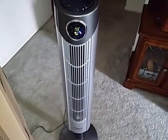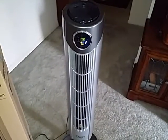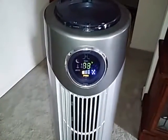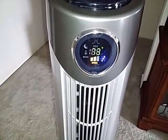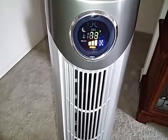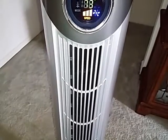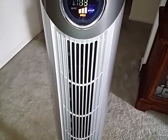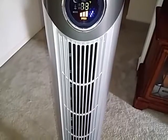I'll go ahead and turn the fan on for you using the remote. I love how this fan shows me the temperature of the room — right now it's 73 degrees — and the speed setting is on low. There's medium, and then we have high. As you can hear, this is on high and there's not really that much noise at all. It doesn't drown out the TV, and when I have it in the bedroom it doesn't keep me awake at night. It's very quiet.